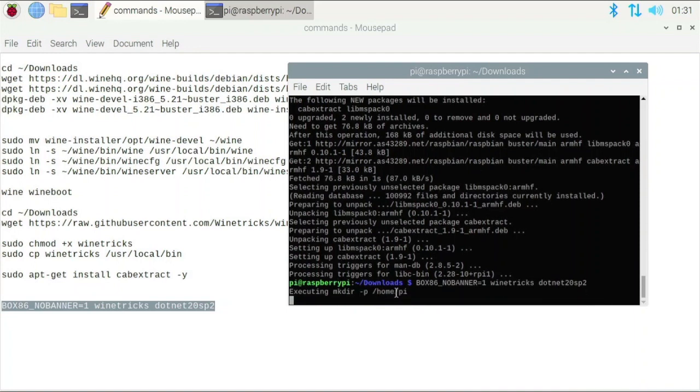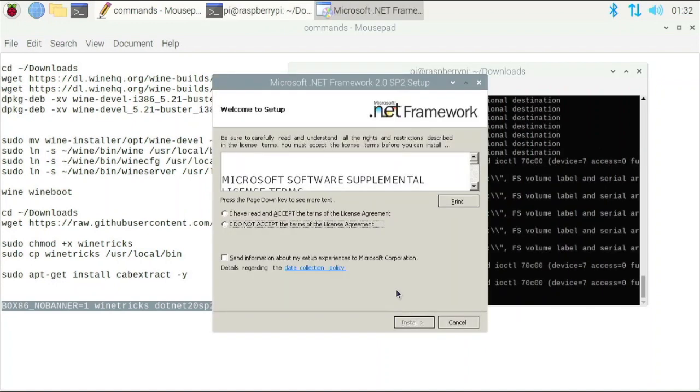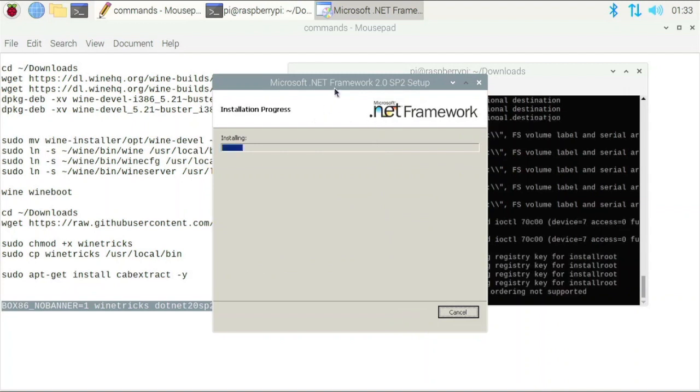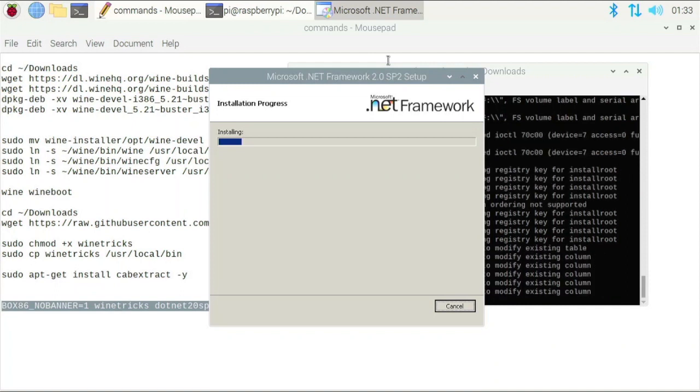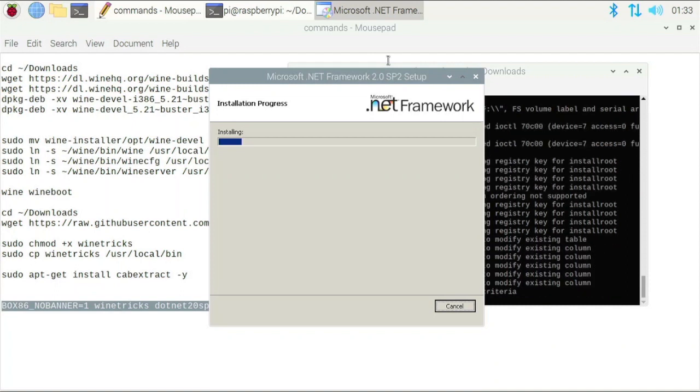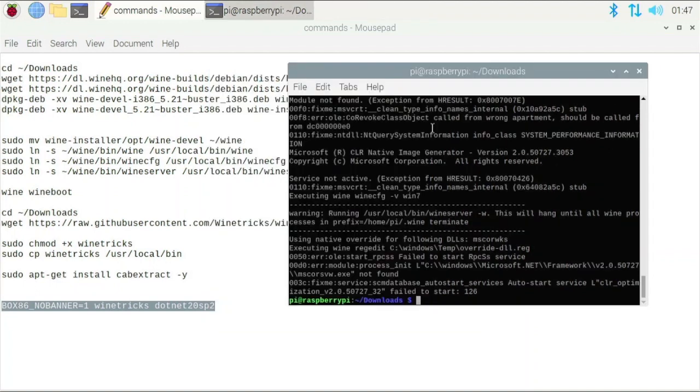Winetricks is executing and getting everything ready. You're going to need to install .NET Framework — check 'I have read and accepted the terms of the license agreement' and click install. Now it's going to install .NET Framework, which some software needs to run correctly. This can take a while — it took about 10 minutes for me last time, so just be patient. Once done, wine is successfully installed on your Raspberry Pi.